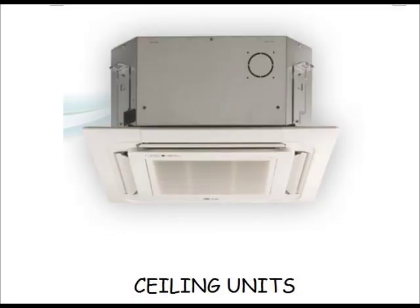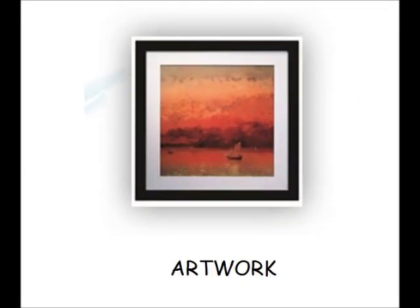Commercial customers typically like a ceiling unit that replaces a tile in a T-bar ceiling. Homeowners could use this also if you have the room in your attic to fit the unit in. Some manufacturers even offer disguised units — this piece of artwork is actually an indoor unit moving air throughout your house. They also offer mirrors and other decorative devices for those of you that don't want to see any part of your heating system.